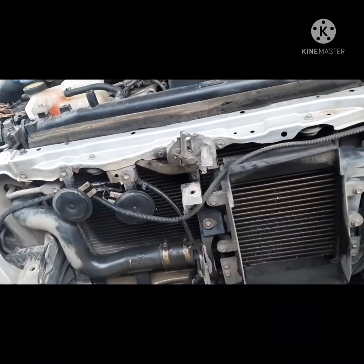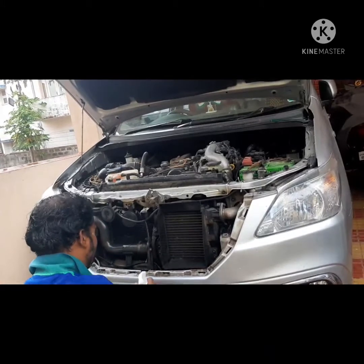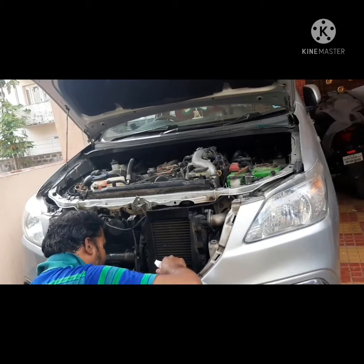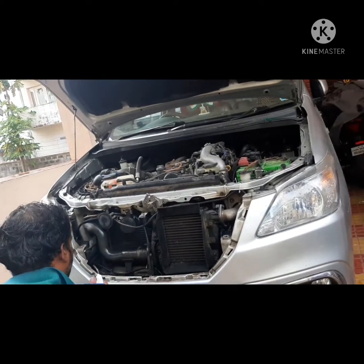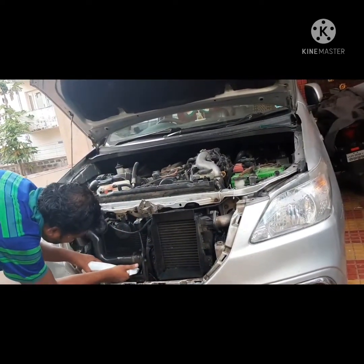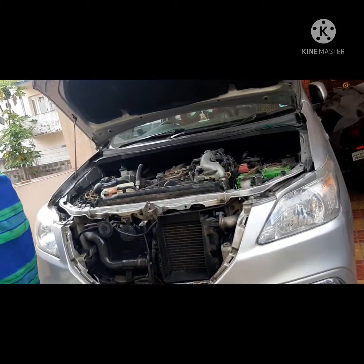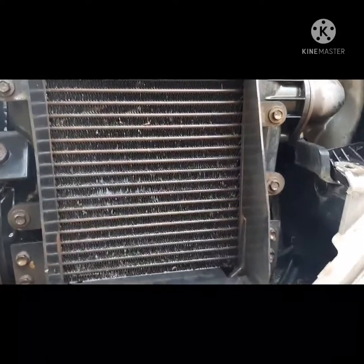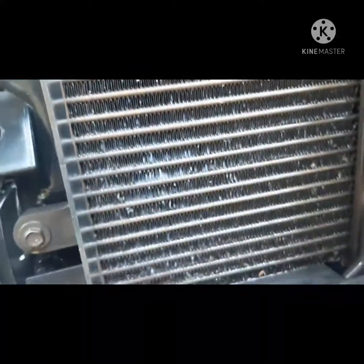I removed the front grill of the car — on the right-hand side is the intercooler, and behind it on the left is the radiator. I then started spraying across the radiator. Knowing the solution was working well, I also sprayed directly onto the radiator fins, as well as the intercooler, since the intercooler plays a very important role in air delivery to the engine.